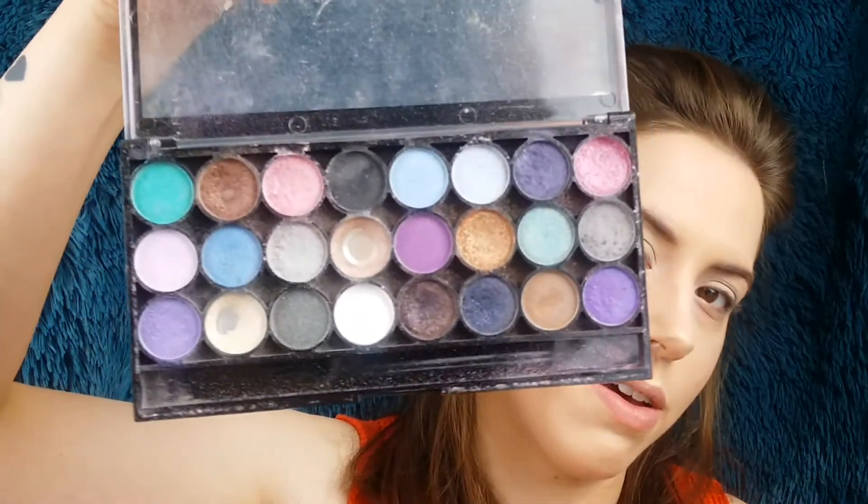Then I'm going to take the Real Techniques Eye Brush in 201 into this blue colour, this one here, Fog. Pop this into the crease, keeping on the outer corner. Then with the same brush I'm going to go into this Makeup Academy Immaculate Collection and go into this purple shade just here, shade 13. Then go back into the crease, a bit further in than we were, and then bring that along the crease.